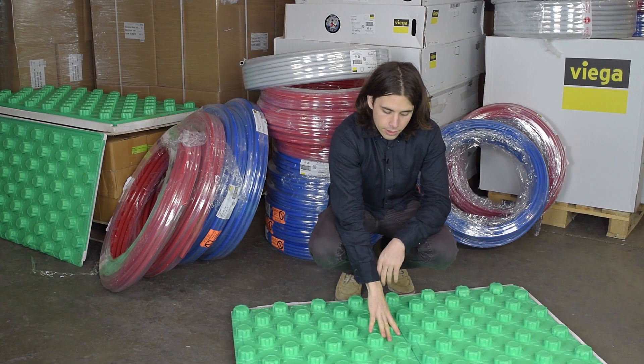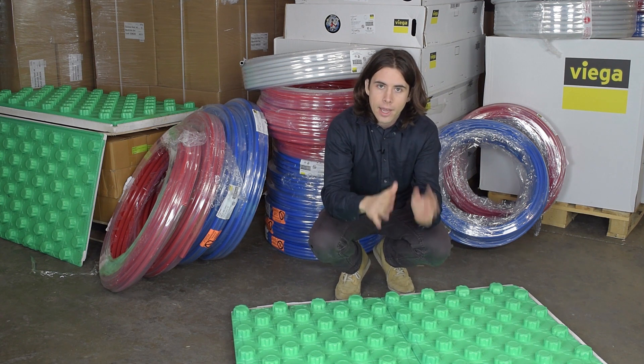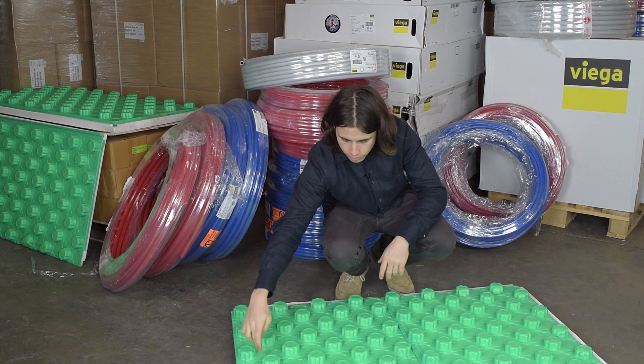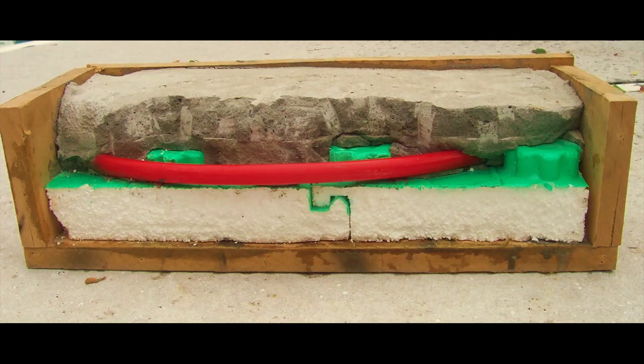This material is very easy to cut if you want to make it into custom sizes for fitting into a small notch or anything. All you need is a utility knife, and there are actually perforations right here so it's easy to cut out. You can place it like Legos. This is what the inside of the PEX installation looks like when the installation is complete.